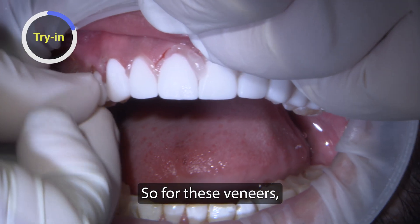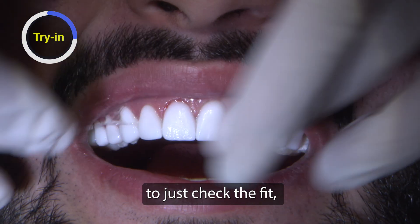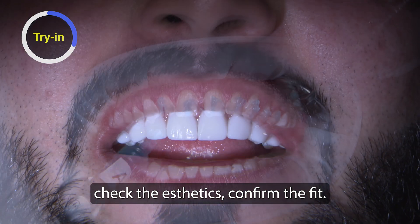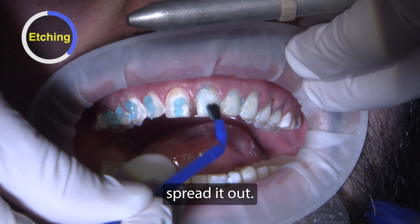For these veneers we always go through a try-in process. We're using try-in gel to just check the fit, check the aesthetics, and confirm the fit. Then we go through our bonding protocol — we drop our phosphoric acid on and spread it out.